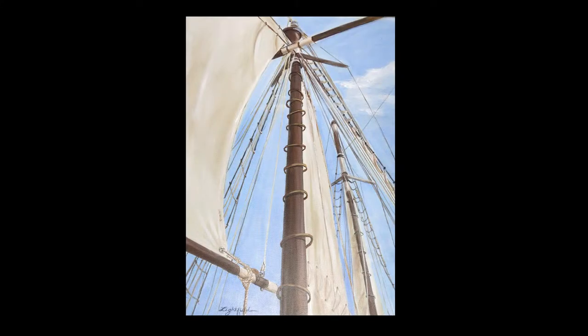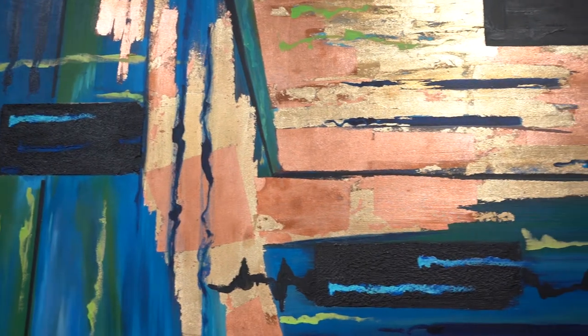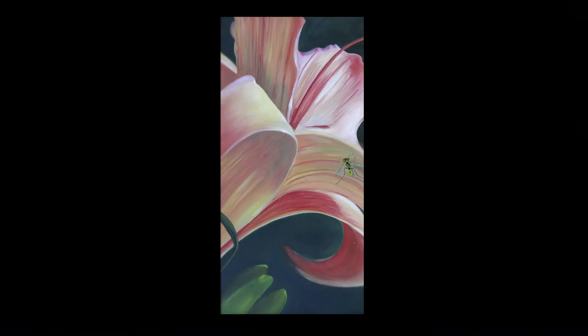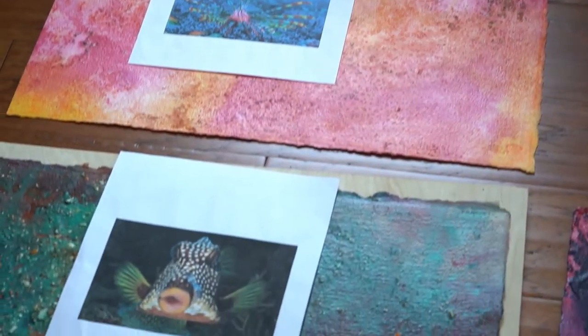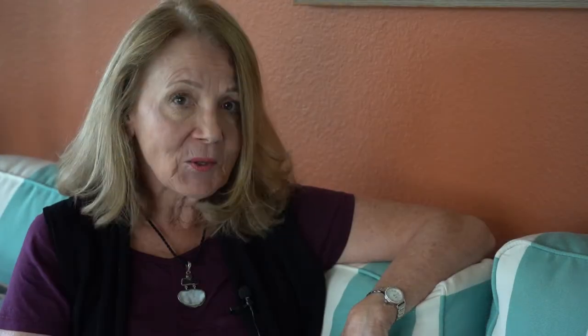Teaching has always made me a better artist because I wanted to make sure I could teach realistic to abstract, and in my artwork I have done that. Right now, I have found a new process called Ocean Wash, and that is done in the ocean. I'll show you some examples and show you how I do that. The ocean actually helps me paint the artwork and then I do my magic after that.